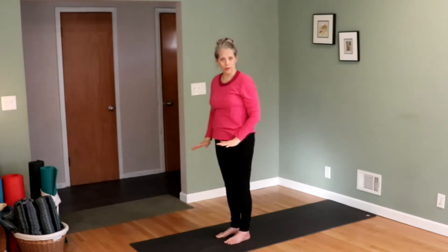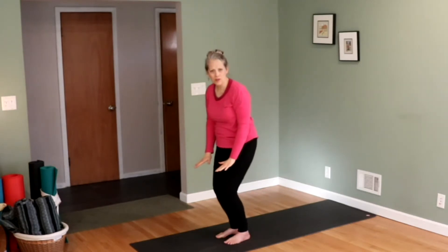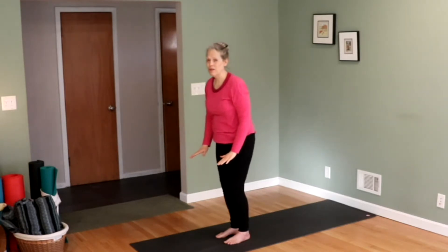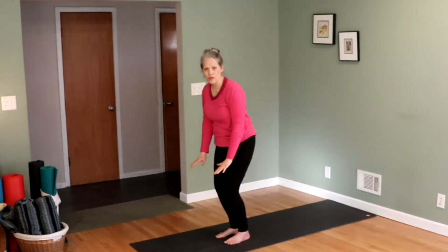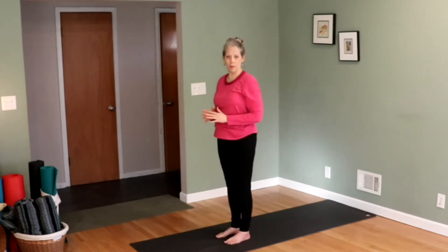Today we're going to add a forward fold. If it's hard for you to bend over and touch the ground, bend your knees — that's okay. Just keep your hands on the ground as much as you can. If even bending your knees you can't touch the ground, just go as far as you can and come on back up at my cue.